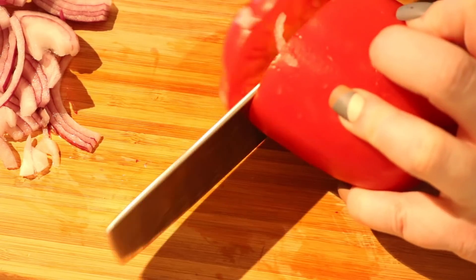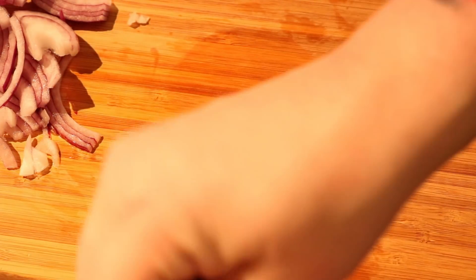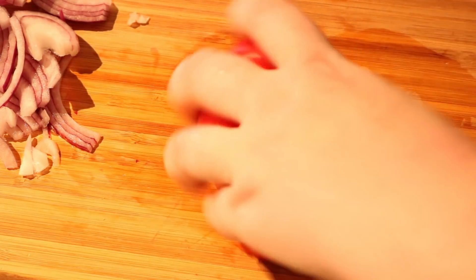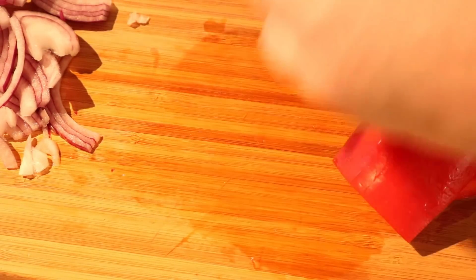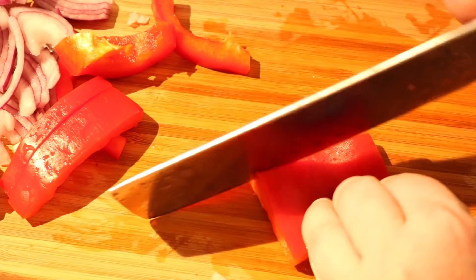Now I'm making room for some red bell pepper. You can choose whatever kind of pepper you like — my husband doesn't care for the green ones and there is a flavor difference definitely. You can also substitute with the small sweet peppers that I really love, but this is what I had on hand. I'm chopping it into sizes where it makes a substantial bite. You don't want it to just fade away — you want it to be a part of this whole experience.